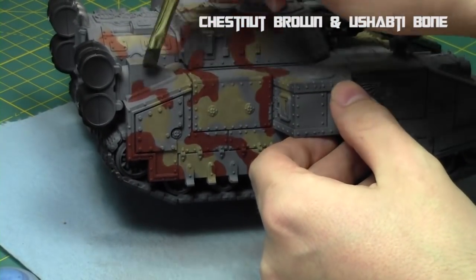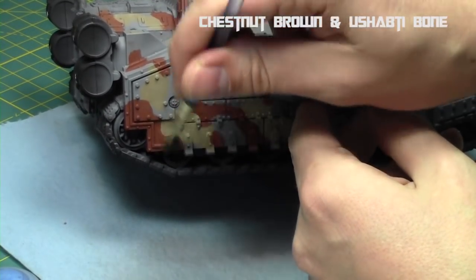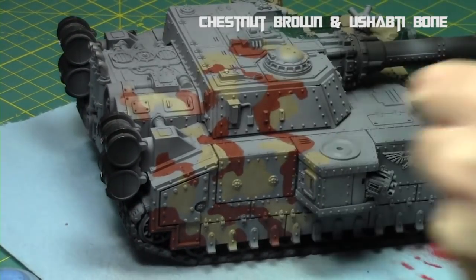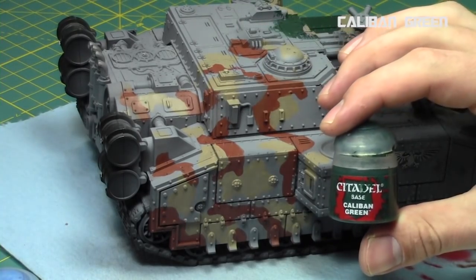I added some Ushabti Bone — about a one-to-one mix of Ushabti Bone and Chestnut Brown — and did a light drybrush. This gives it texture and variation over the rivets and edges. Now we have two colors down; let's start with the greens.